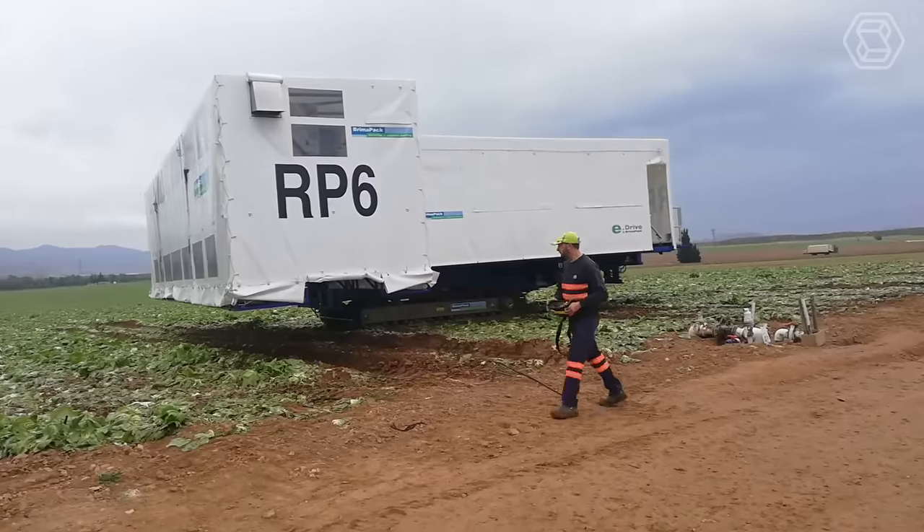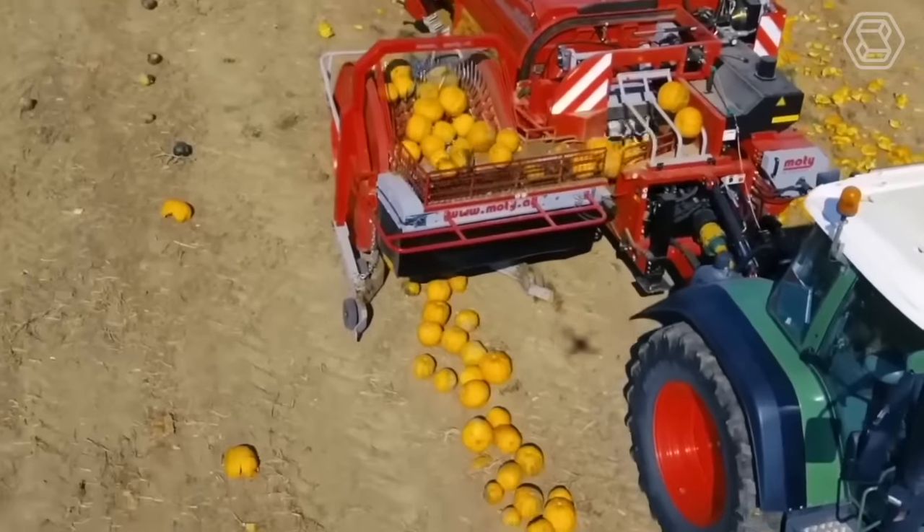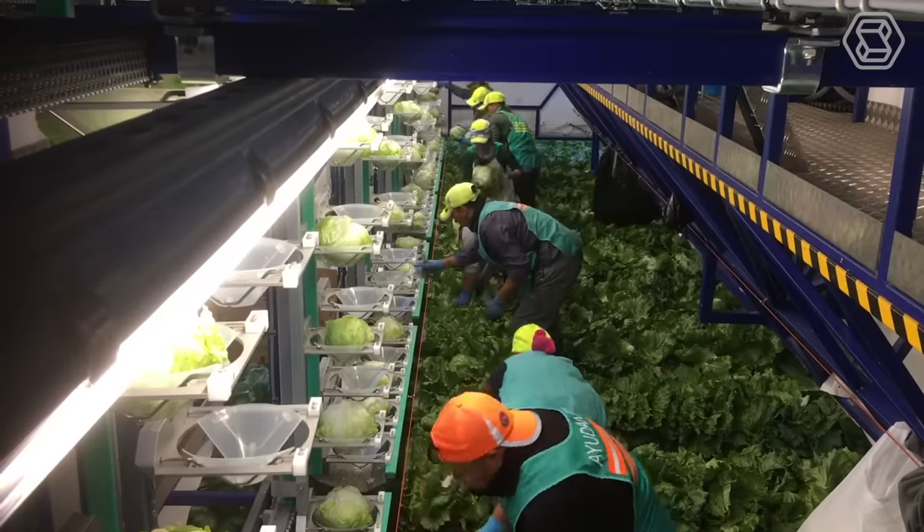Welcome back to Smart Tech, the channel that explores the fascinating world of Agritech and its impact on food production.